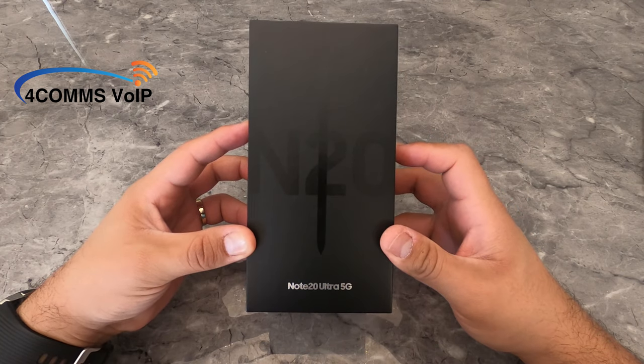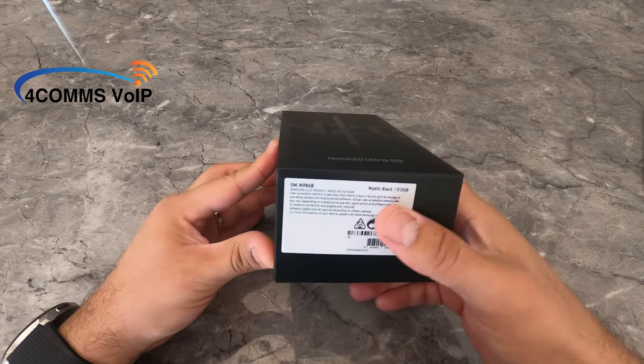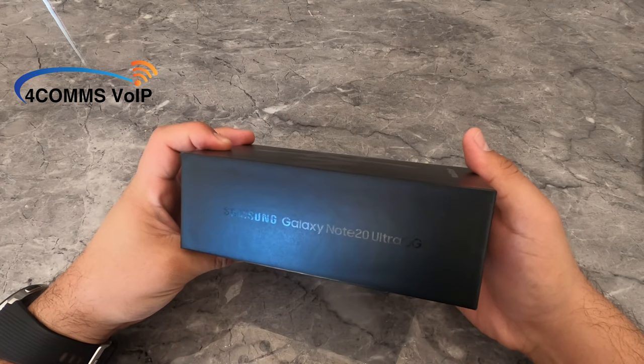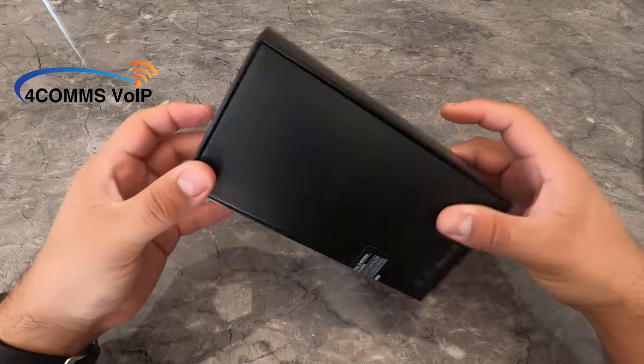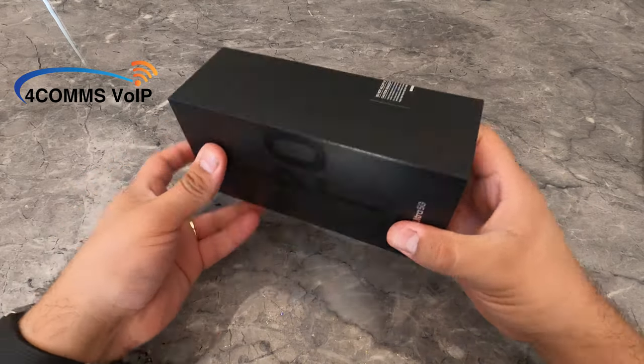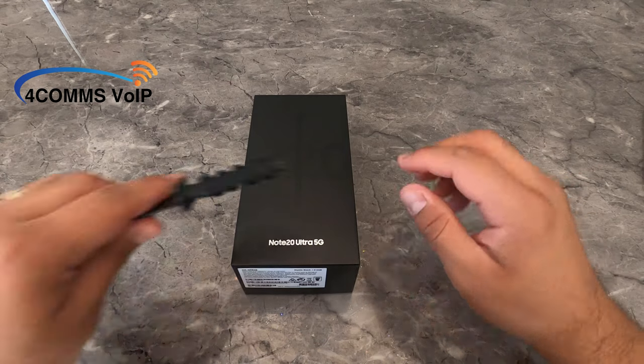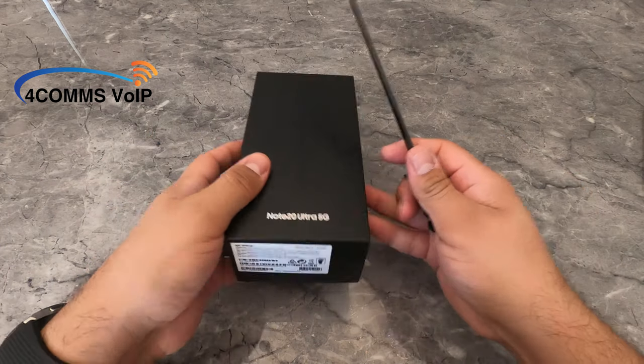If we have a quick look around the box — on the side there, as you can see in the light, Samsung Galaxy Note20 Ultra 5G. The rest of the box is pretty much all black. The box does seem pretty cheap; it doesn't feel like a premium box that holds a $2,000 phone inside.